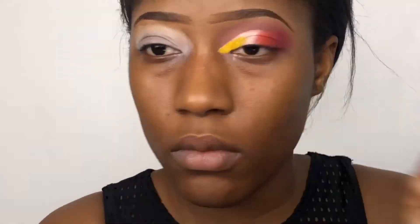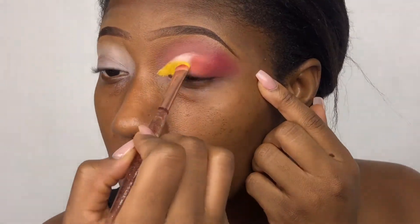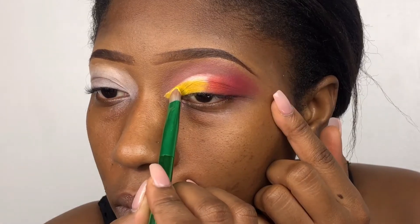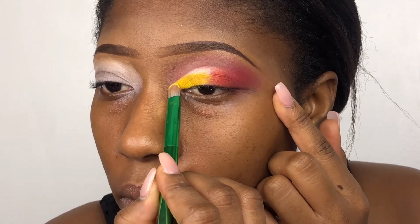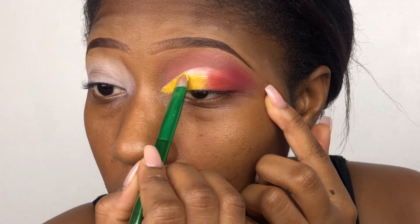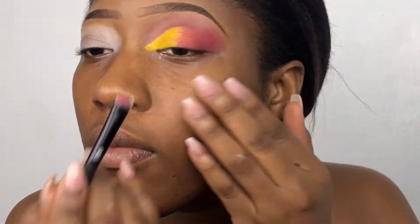You have to use a brush that you're comfortable with, especially for the crease — you don't want to mess it up. Take your time; if you have to pinch your brow down, pinch it down. Now you understand why I never do my foundation before I do my eyes, because I need to touch my face to pinch my eye down.